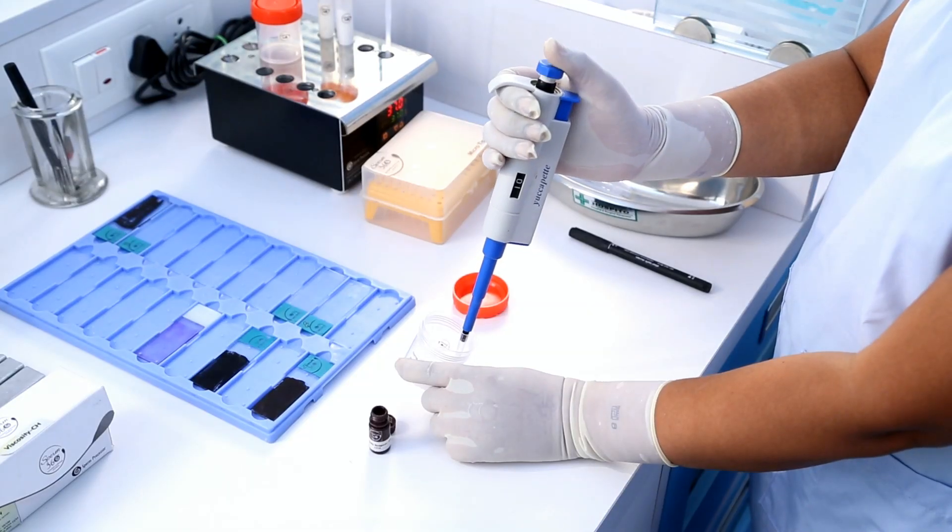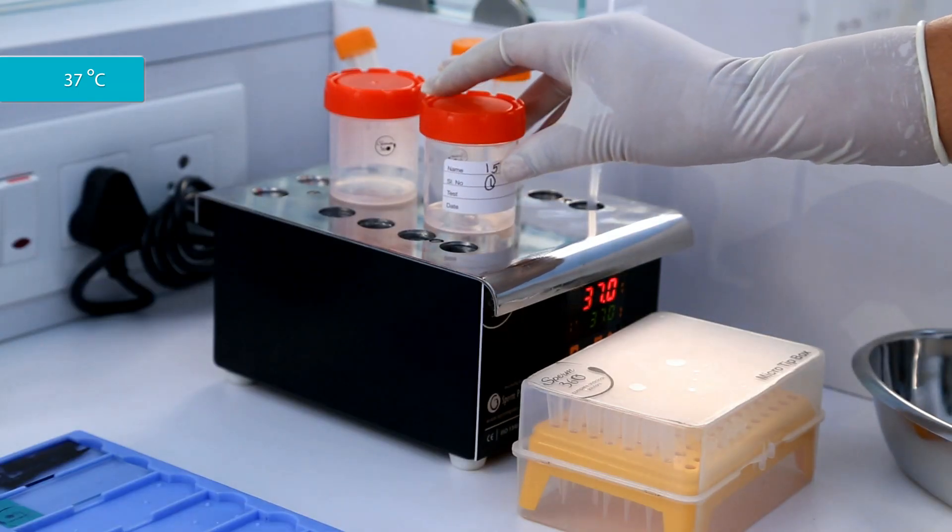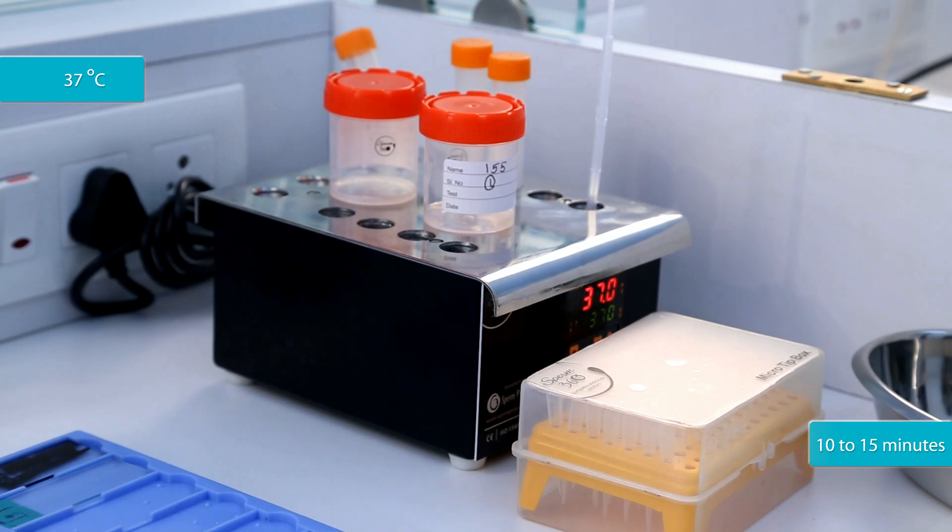Mix it well. Keep it at 37 degrees Celsius for 10 to 15 minutes.